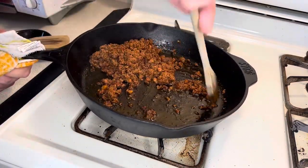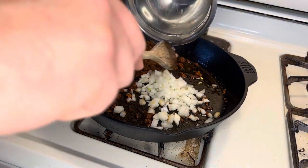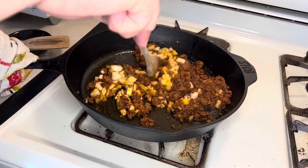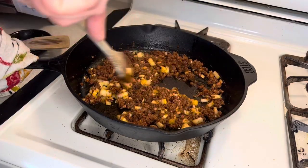Now that your chorizo is nice and crumbly, move it off to one side of the pan and add some onion. Get it in that oil — that's going to help out with a lot of flavor. Mix everything well to combine it thoroughly, reduce your heat to medium, and then let that sit and cook for about 5 to 7 minutes so the onion gets nice and soft.